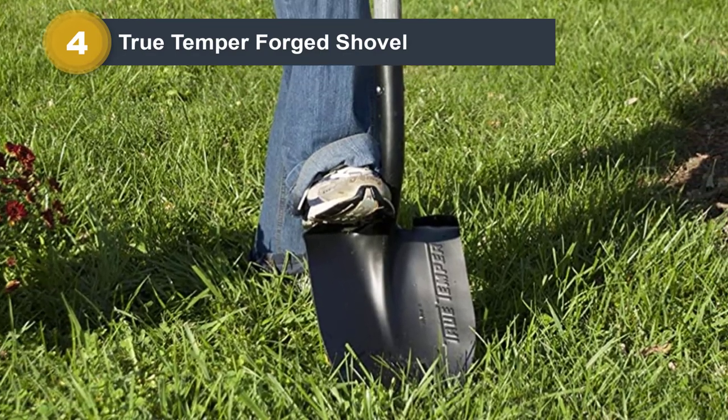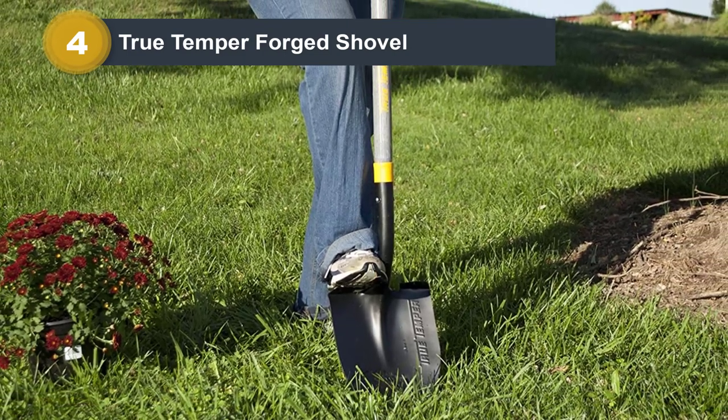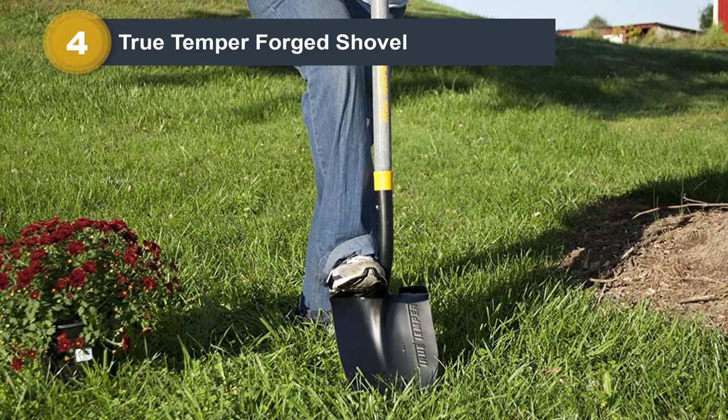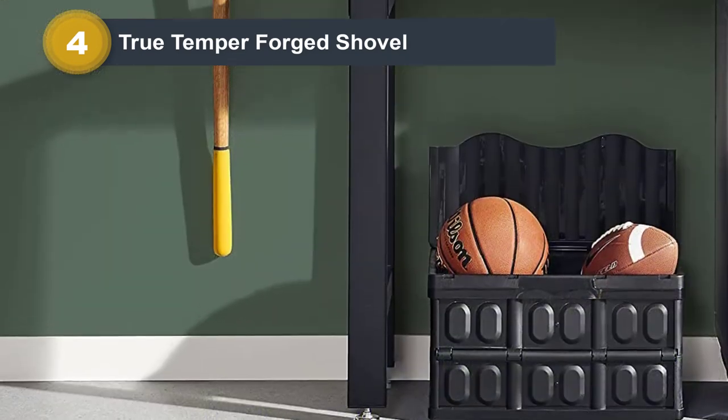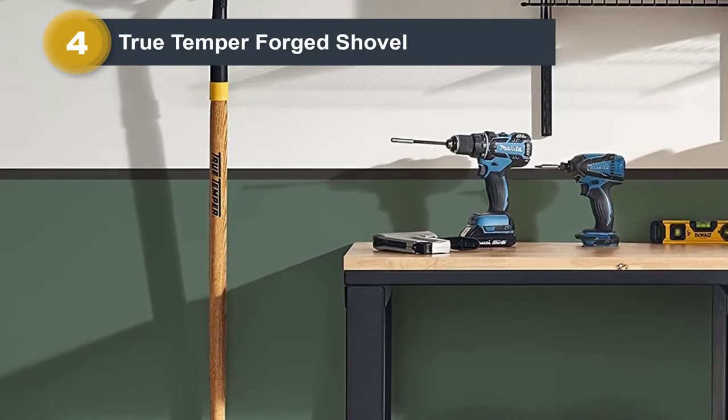A hardwood handle further enhances the D-grip and provides long-lasting support to the blade. The high-lift and cushion grip also make for a more comfortable experience overall. Its steel blade can also withstand debris and harsh weather surroundings.